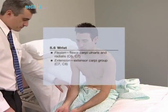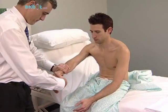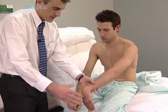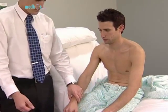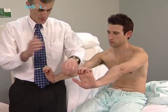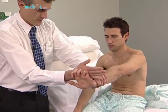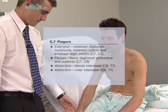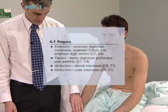Wrist flexion: the patient should bend the wrist and not allow you to straighten it. Don't let me straighten it up. Wrist extension: cock your wrists up straight. The patient should extend the wrist and not allow you to bend it. Finger extension: the patient should straighten the fingers and not allow the examiner to push them down. Put your fingers straight out and hold them there.